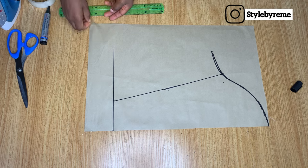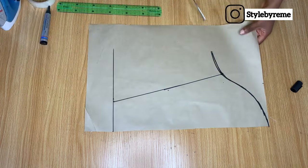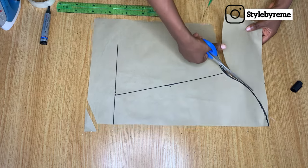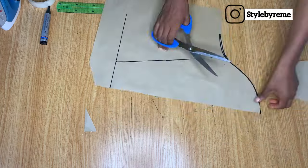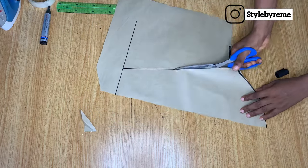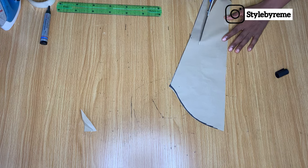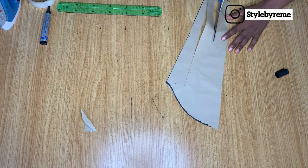Now I'm going to go ahead and cut out this sleeve. I didn't bother adding any stitching allowance to this because I'm going to slash and spread it. When we get to that place where we're slashing and spreading, you're going to see how I'll go about the allowance. To slash and spread, I went ahead and started cutting all the way to the top, leaving a little bit of space at the armhole area.